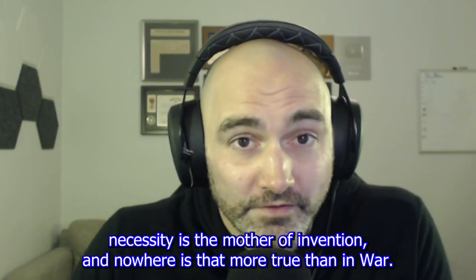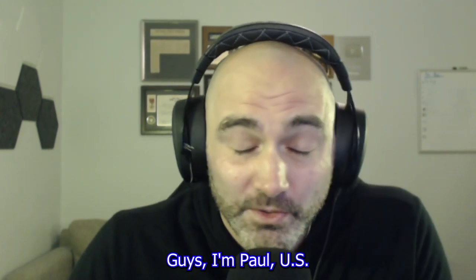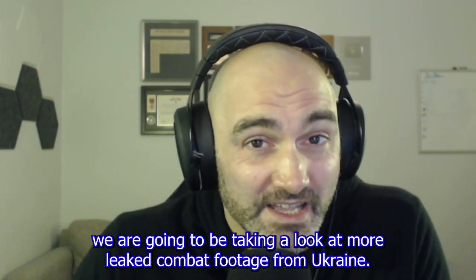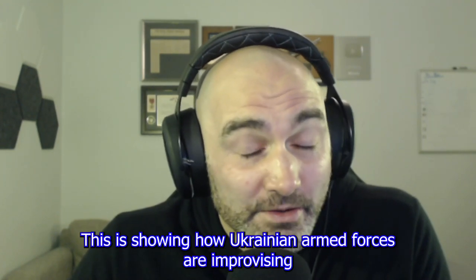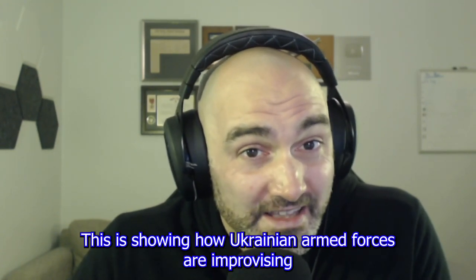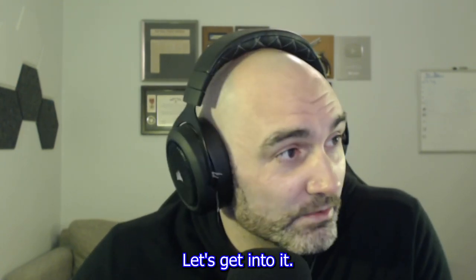They say necessity is the mother of invention, and nowhere is that more true than in war. I'm Paul, a U.S. Army Combat Veteran, and today we are going to be taking a look at more leaked combat footage from Ukraine. This is showing how Ukrainian armed forces are improvising their own drone-based weapon systems. Let's get into it.